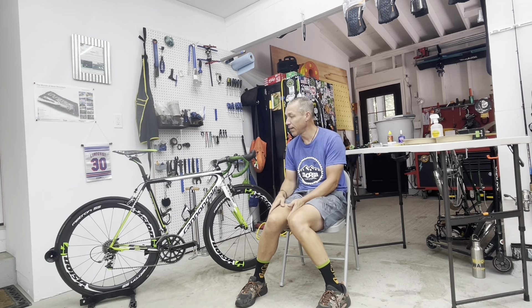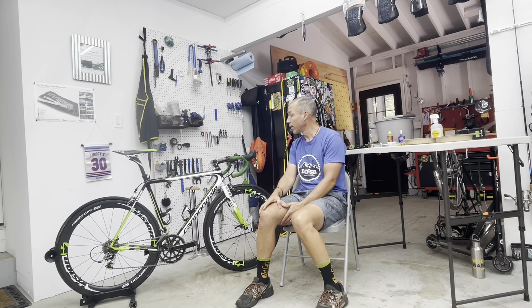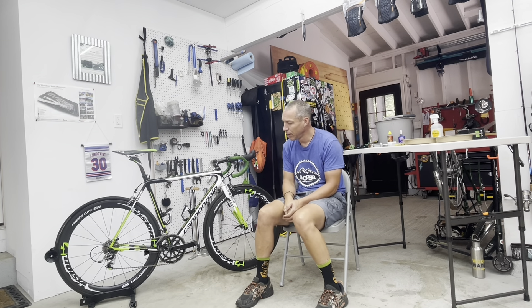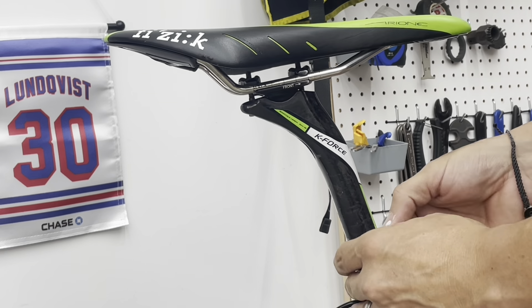It is a Cannondale Super 6 Evo — I don't know if it's high mod or not — but it is super light, super fun, super responsive. Let me get to it. I always like to start by marking my current positions and fitment as much as possible.